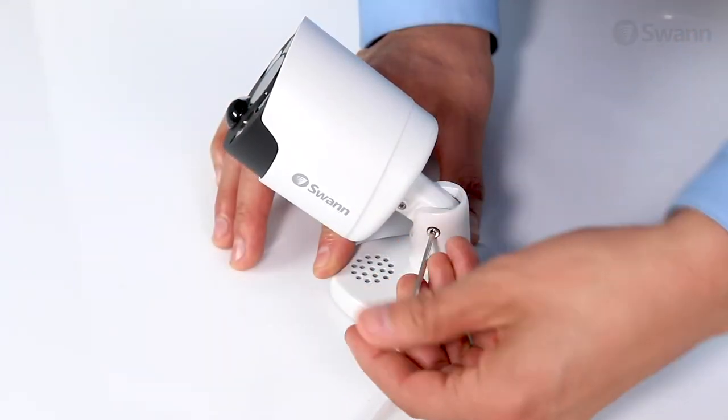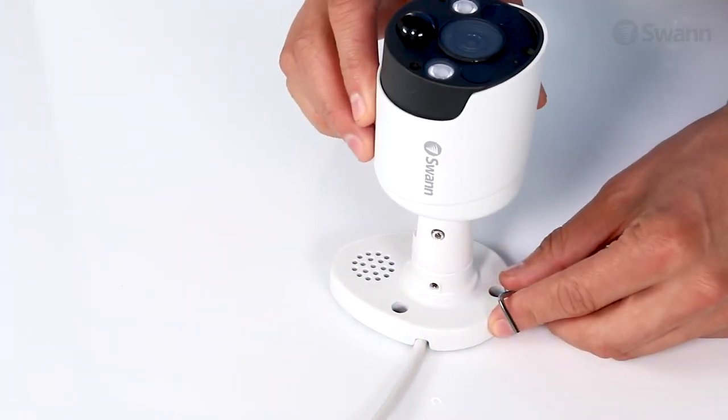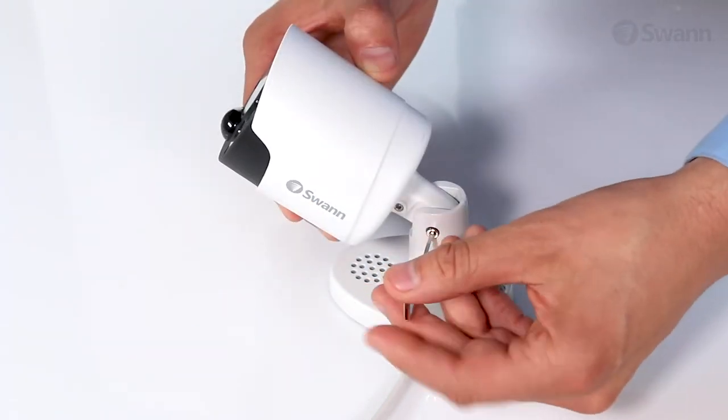To tilt the camera up and down, loosen the screw and tilt the camera into your desired position, and then secure it in place.